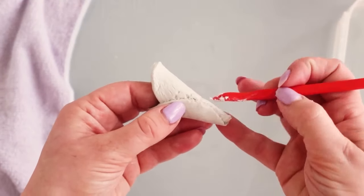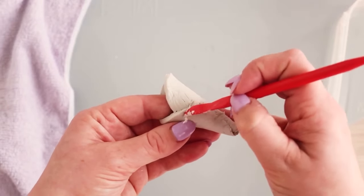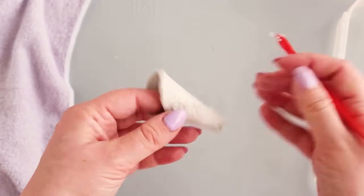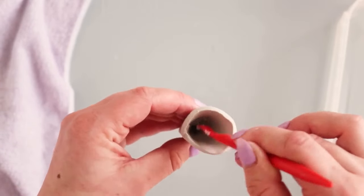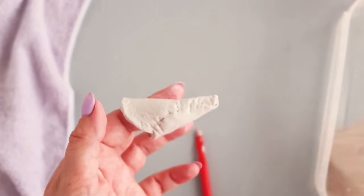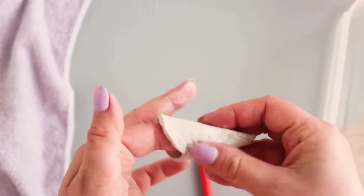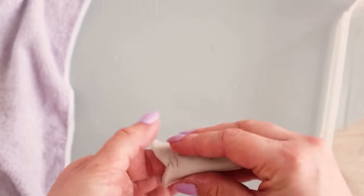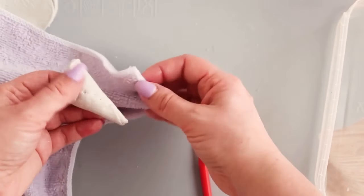Select the sharp thin edge of your tool and gently score across the outside seam of the cone. Drag the clay across to help secure the seam and knit the sides together. Repeat this on the inside seam. Then, using the back of the curved part of the tool or your finger, moisten the outside seam and smooth over the section you just scored. Try and smooth the surface as much as possible without distorting the cone shape. You can leave the inside as it is.